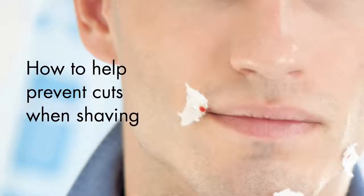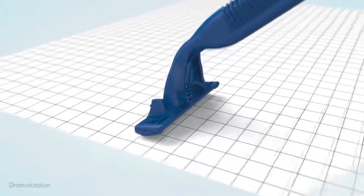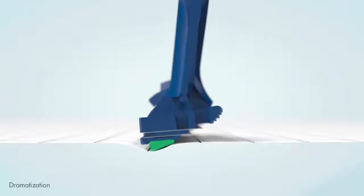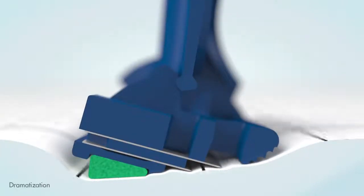How can I stop cutting myself when shaving? There is a myth about shaving that men who nick and cut their skin are careless. In fact, the opposite is true. Most cuts are caused by men who are trying too hard to get a close shave. They press too hard with the razor, in the belief that this will get closer.